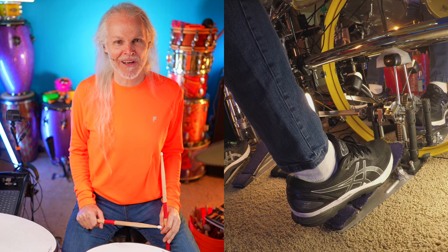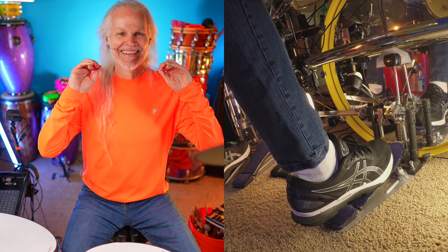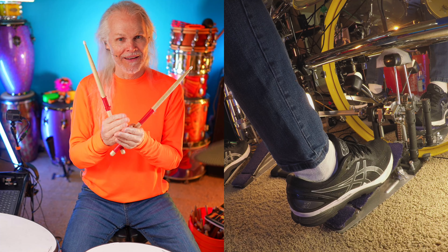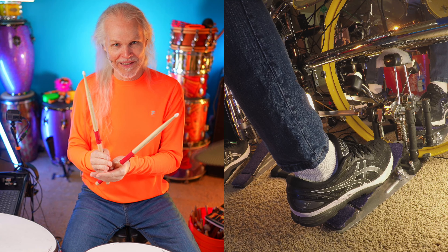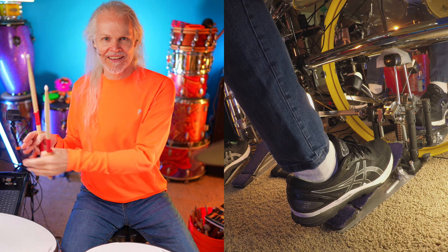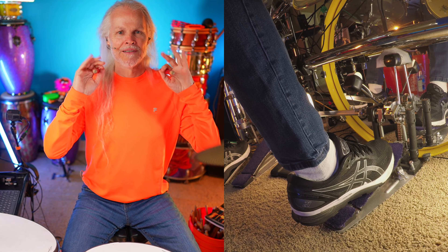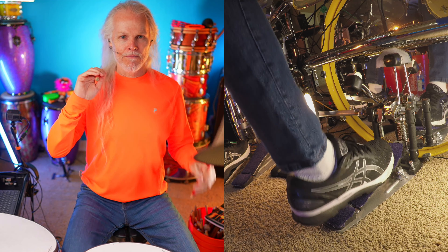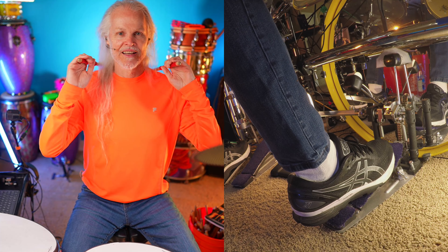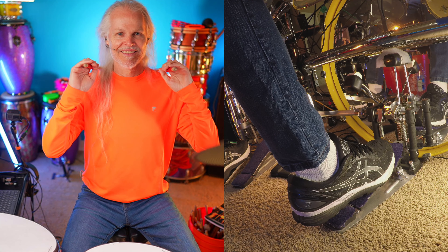I wonder where my student is — I know he's in Wisconsin, he's in college. Here we go. This time we're going to go boom, boom, chuck, tick. Here we go. Boom! Take your time. Boom! Chuck! Tick! Tick! Tick! Did you do it?